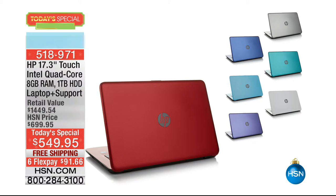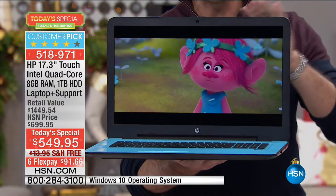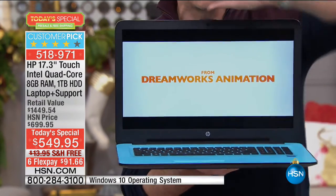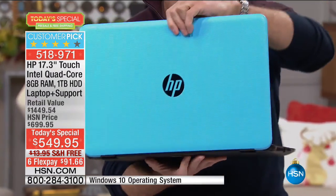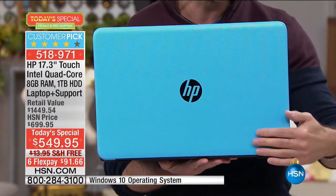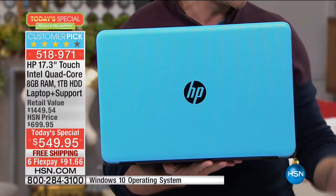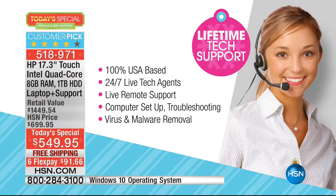Since 1939, HP has been an industry leader in technology, offering innovative practical products at a great value — a tradition they carry on to this day. HP puts innovation at your fingertips. From desktops to laptops and printers to tablets, HSN has the latest in HP technology so you can stay productive and stay connected wherever life takes you. HP: make it matter. Tonight on HSN.